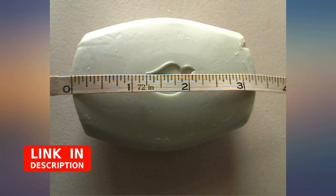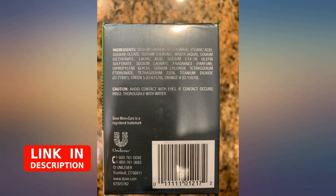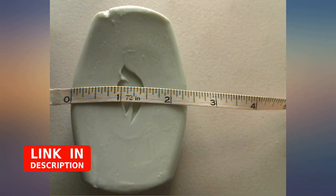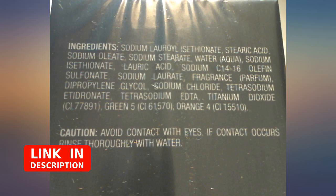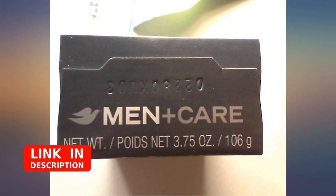These are 24 regular size bar soaps and not those smaller ones that can be bought at a dollar store. The scent is nice, fresh, and clean. They last a bit longer than some lotion bar soaps but not as long as some Zest bars. They leave the skin smelling very nice and I feel they rinse completely off, not leaving a film or a feeling of tightness on the skin.